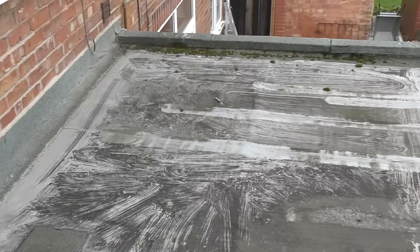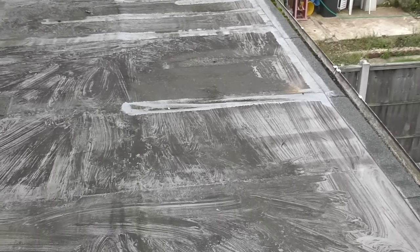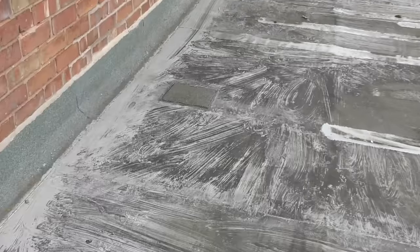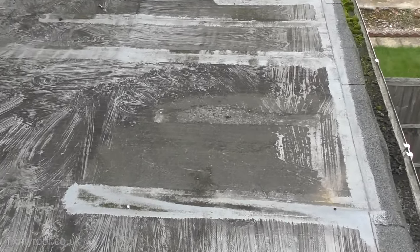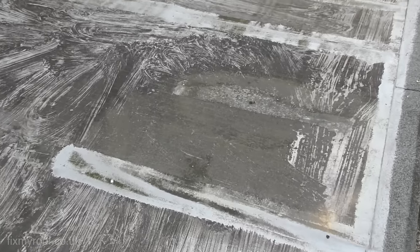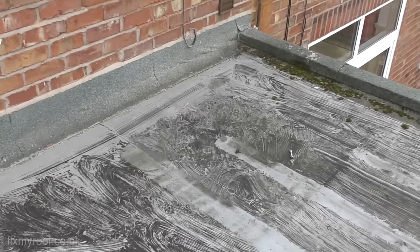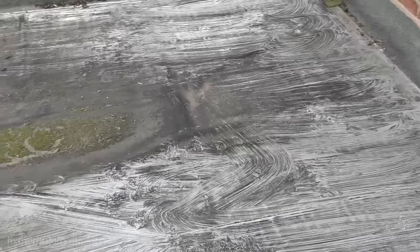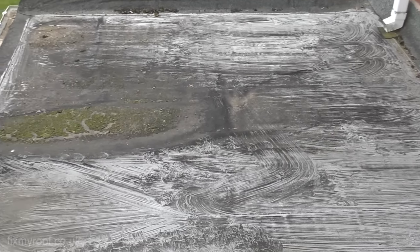Hello again. This time we're looking at my old flat roof, which to be fair is long overdue a total replacement, but I haven't quite decided what I'm going to do with it yet. It's had a few repairs over the years — last year I showed you how to do a temporary repair with an acrylic-based paint and sealant, which is still waterproof and holding good. What I'm going to show you this time is a low-cost paint-on repair that's within the grasp of most people.